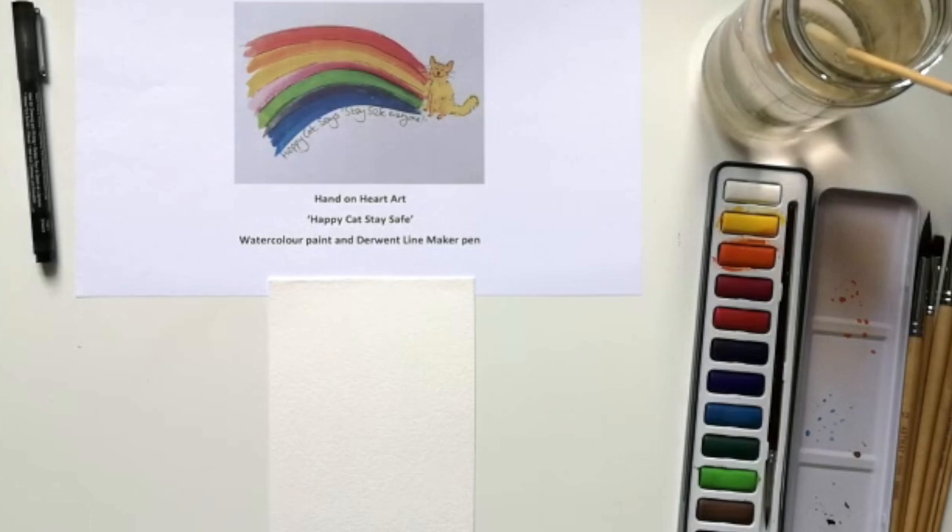Hi everyone. I'm back to talk to you today about artists who use line in their work.